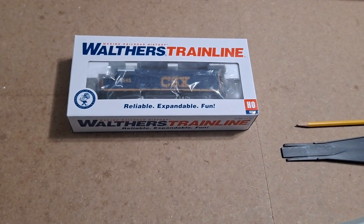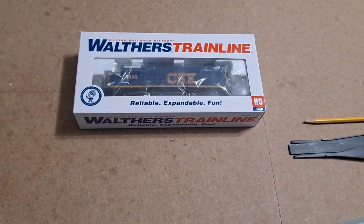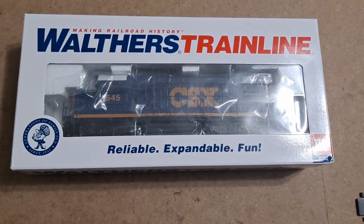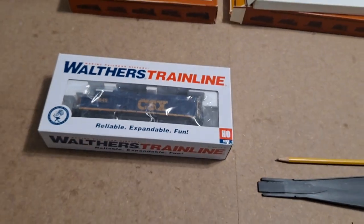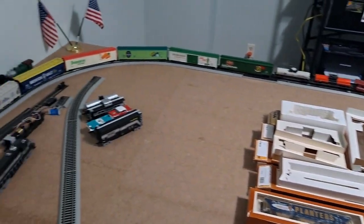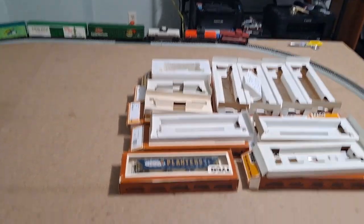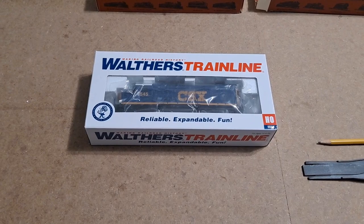Hello Model Railroad fans and welcome to Vintage Road and Rail. In today's video I'm going to be unboxing and taking a look at this Walther's Train Line GP15-1 CSX locomotive. Since I still have them out of the box and on the track, we'll see how well it can handle pulling these 10 freight cars and this one caboose. Let me get set up on the tripod and I will be right back.